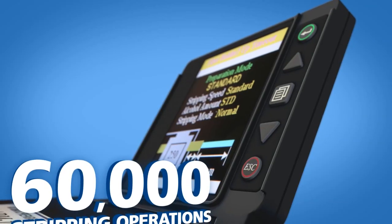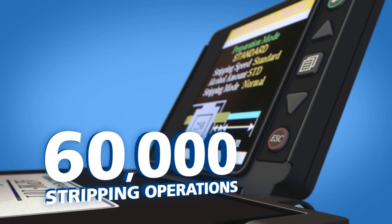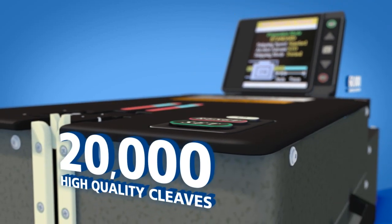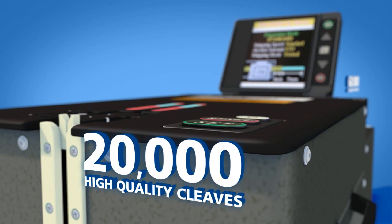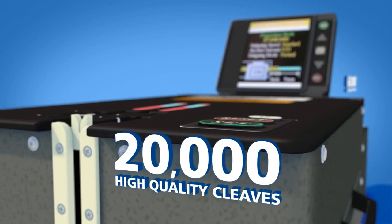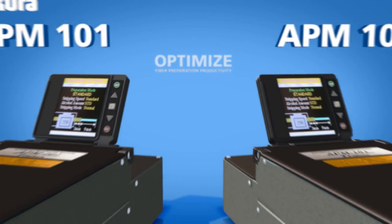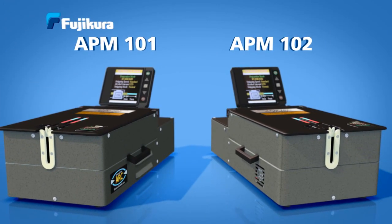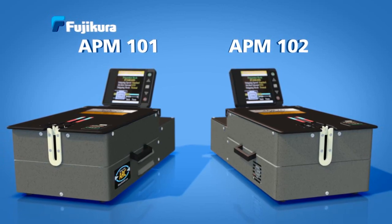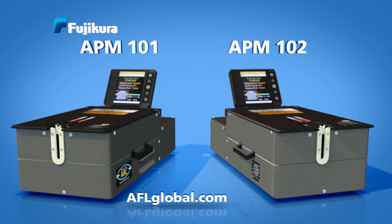The stripping blade design shows little wear after 60,000 stripping operations, and the new cleaving blade design consistently delivers over 20,000 high quality cleaves before requiring replacement. Optimize your fiber preparation productivity with the Fuji Kora APM-101 and APM-102 automatic preparation machines, available through aflglobal.com.